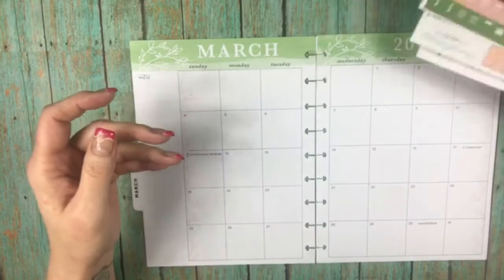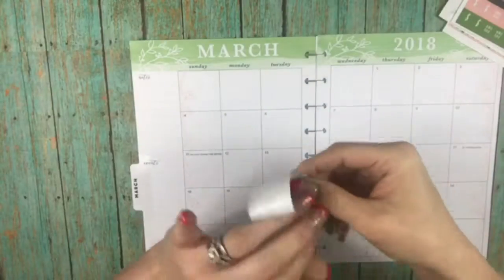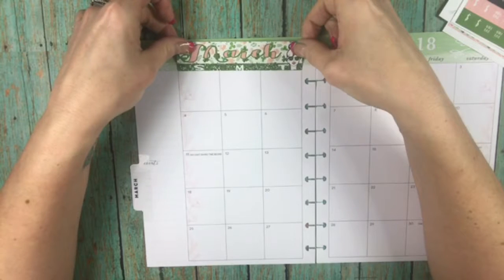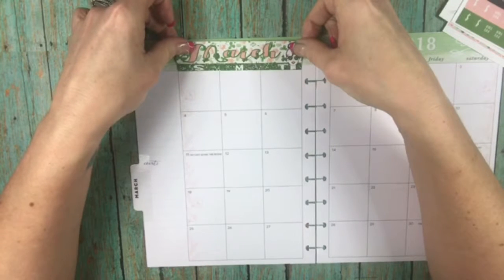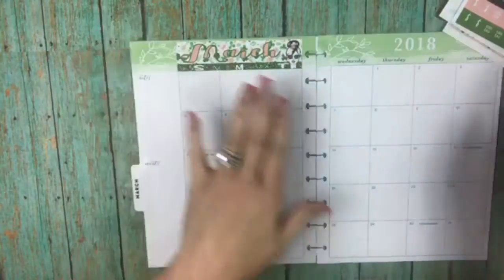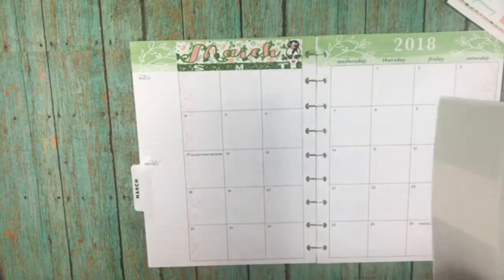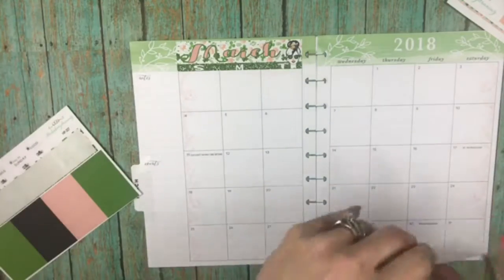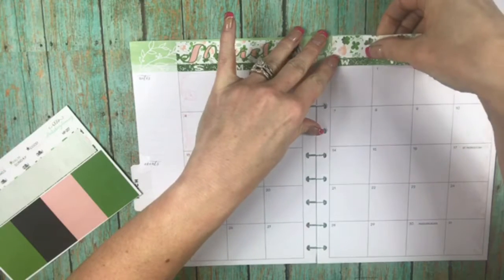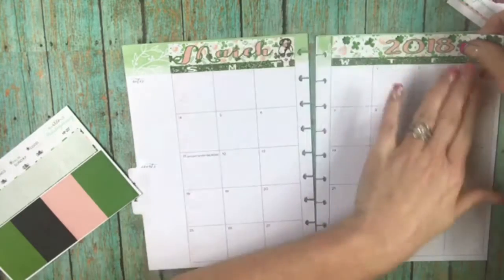March is a pretty busy month for us. Our first son Blake was born in March — his birthday is actually March 2nd — so I'll be putting birthday balloons on that day for him. I'm glad the background has some green in it.